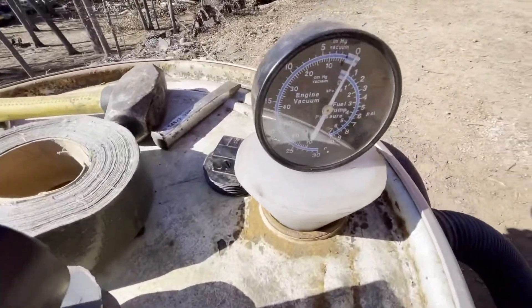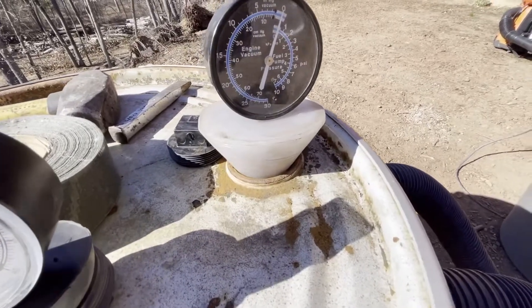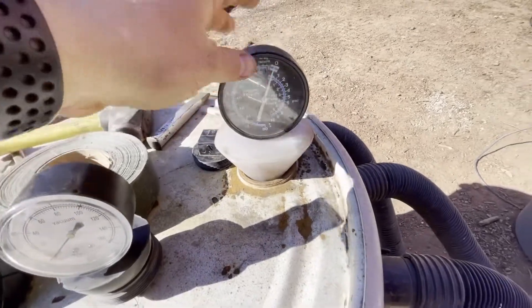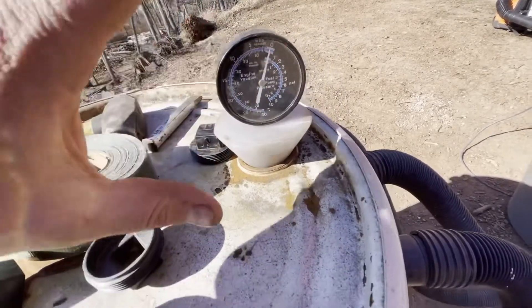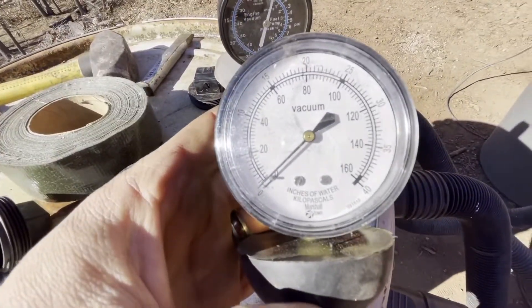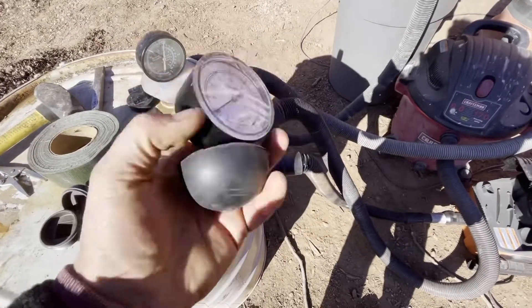Here we have these vacuums. This first gauge is one I made — I used the cone and poured in hot glue, and you can stick it into a lot of different hose sizes. The problem is this gauge measures kind of weird, only moving a small range on a big vacuum. I needed one that's accurate in inches of water, and this is it — an inches-of-water vacuum meter.